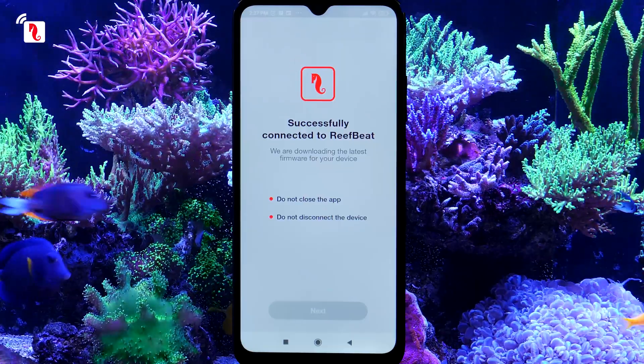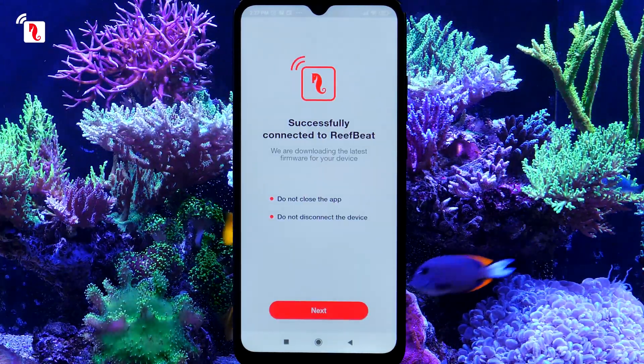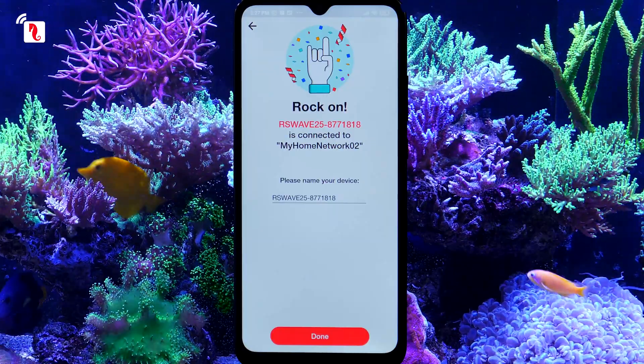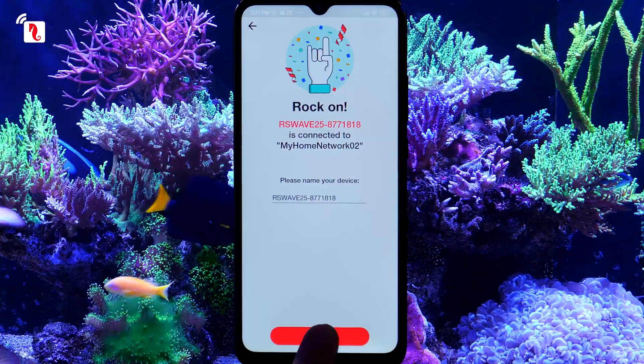ReefBeat will now check and update the latest firmware to the controller, which can take a few minutes. Once completed, press Next. Once all is in order, your new pump will be connected to your network, the ReefBeat app, and the ReefBeat Cloud. If you like, you can rename it or just press Done.